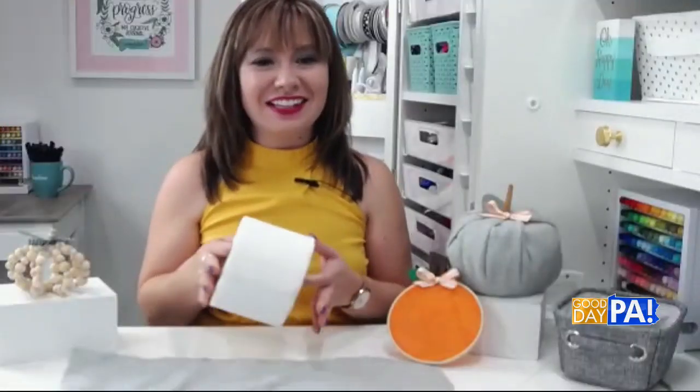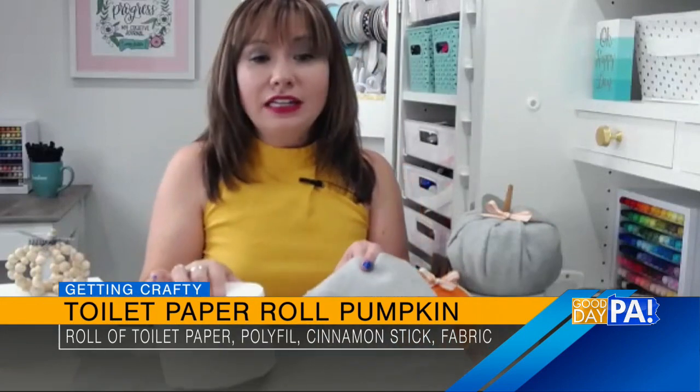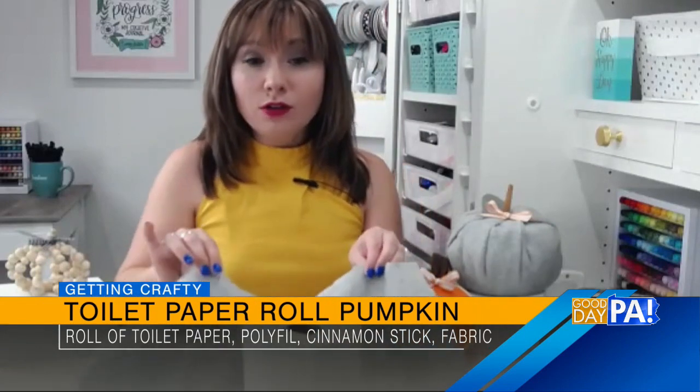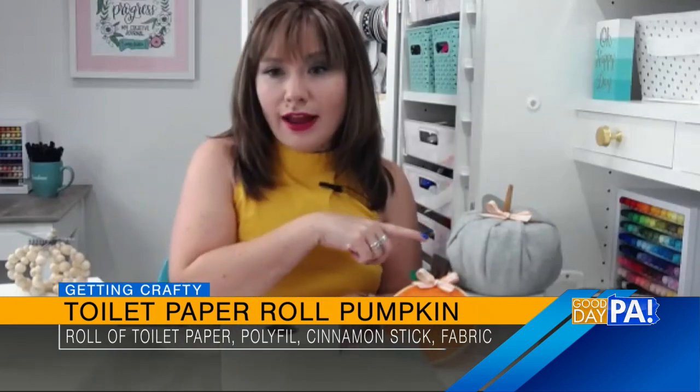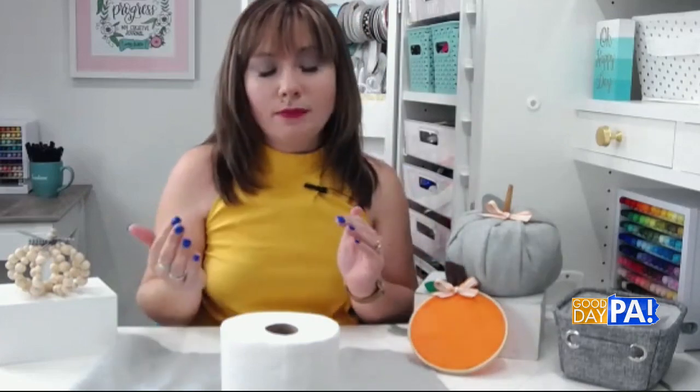The next pumpkin project uses a very unlikely supply. What is it? A toilet paper roll! We all have that. So we've got a toilet paper roll, and then you're going to need a square of fabric or fleece. You can again use any color you like. I went with gray, but you could also use that same orange fabric or any other kind of fall print or pattern.